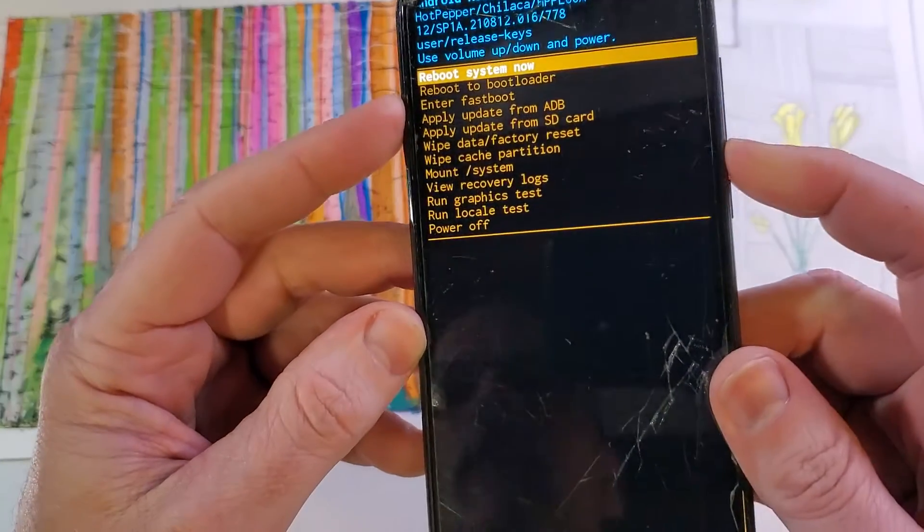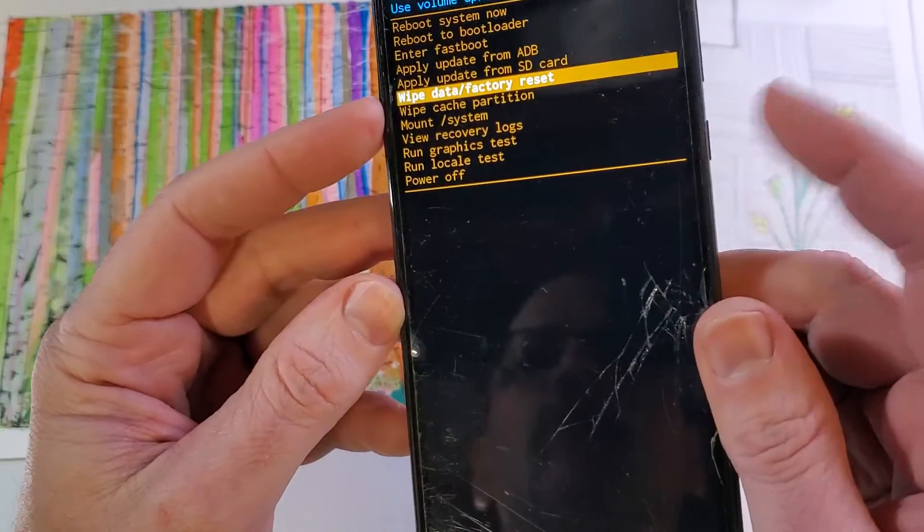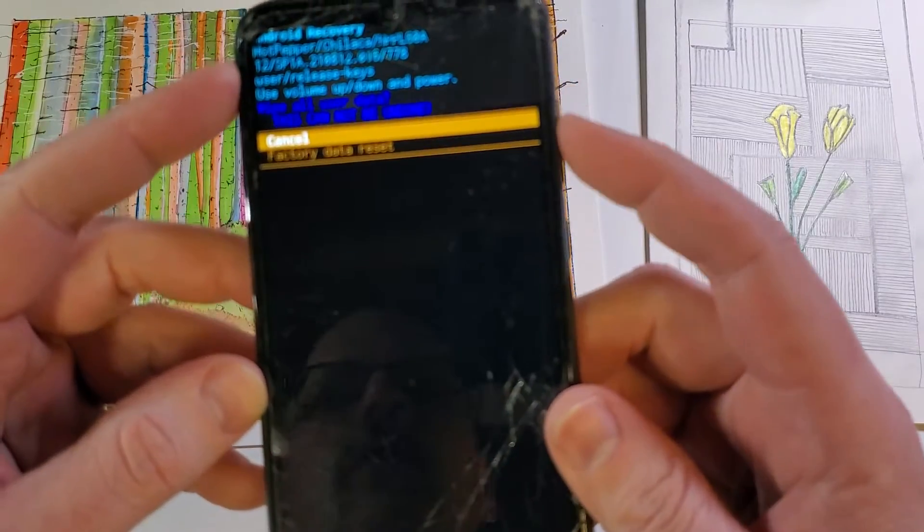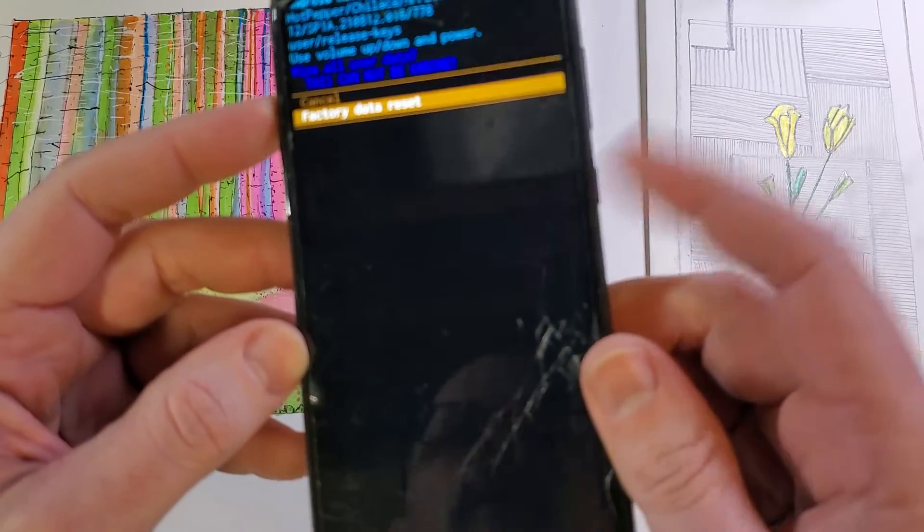Let's scroll down with volume to wipe data factory reset, then push OK with power. It asks us to confirm wipe all user data — this cannot be undone. Scroll down with volume, OK with power.